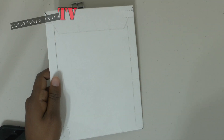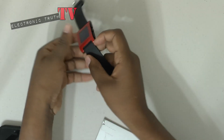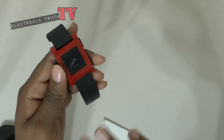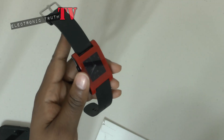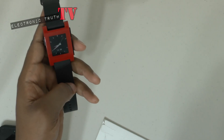All right guys, so as you guys know, I just picked up the Pebble smartwatch and I do like the smartwatch a lot. The Pebble is an awesome piece of tech and it's one of my daily drivers. However, with the red and black scheme, I just can't wear it with every outfit — some days I wear bright yellow, some days I wear orange, and the red just won't go.